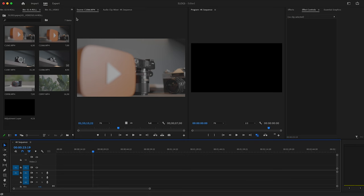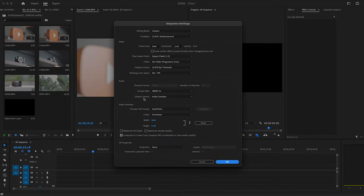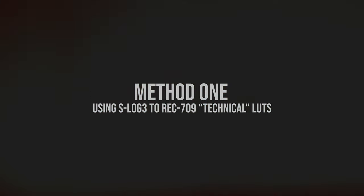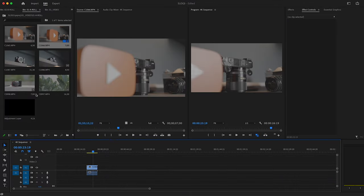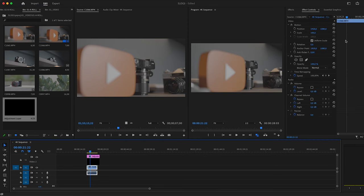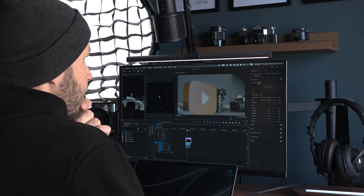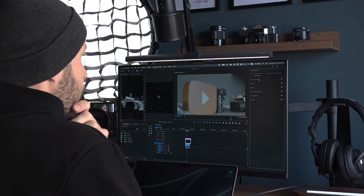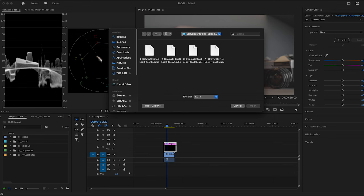When it comes to the sequence settings, my working color space is Rec.709. The first way is the traditional one: grab a clip onto the timeline, add an adjustment layer, go to the Color workspace, click on the adjustment layer, open Lumetri Color, and from the drop-down select an input LUT.